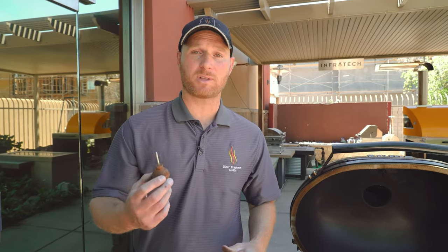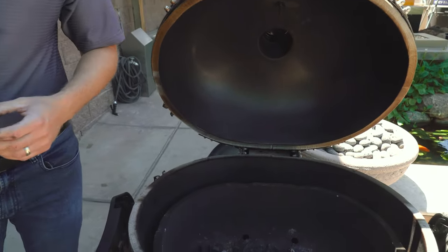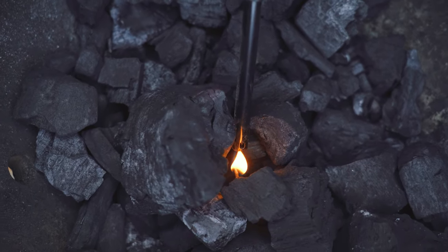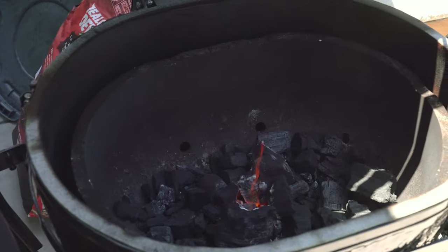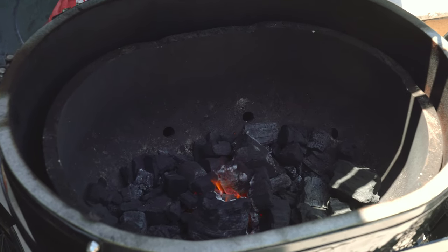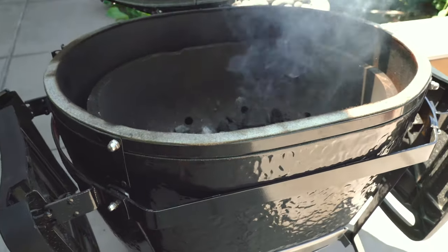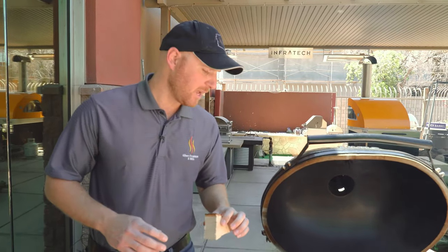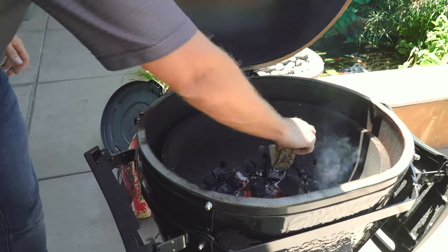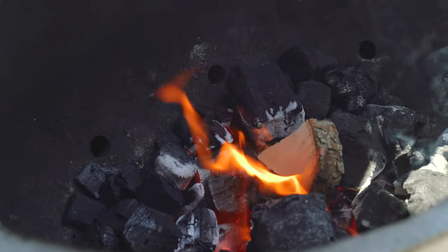When it comes to lighting the charcoal there are different options. Today we're using a fire starter cube — these are really cheap, you put them in, light them, and get your charcoal lit in about 15 minutes. When lighting the charcoal on a Primo smoker, you definitely don't want to use lighter fluid, as it contains chemicals that produce off flavors within the ceramics that then transfer to your food. Use a natural fire starter for natural-tasting food. After about 10 minutes, mix the charcoal around a bit since the heat is centrally located. For the chicken today, nestling one wood block down into the fire will create really nice clean smoke and add great flavor.